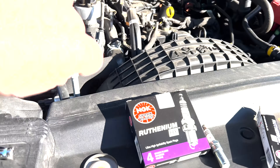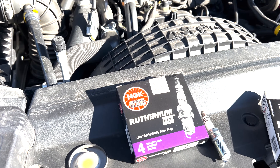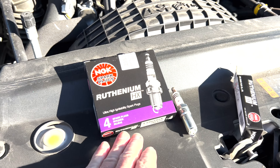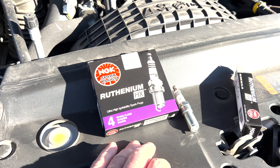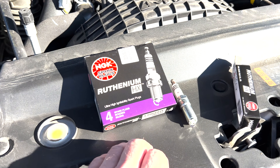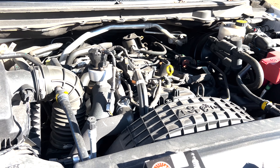Today we're going to be replacing the spark plugs on my 2020 Ford Ranger. I replaced these at 40,000 miles, now I'm at about 82,000 just over, so we're going to go ahead and replace them. This is actually a brand that one of you listeners recommended in the comments — it's the Ruthenium HX, supposed to give it a big power improvement. We're going to replace them and then give it a test drive and see if we feel any difference.